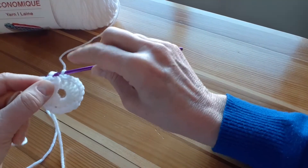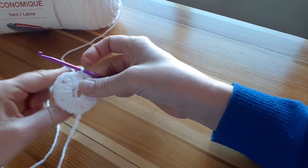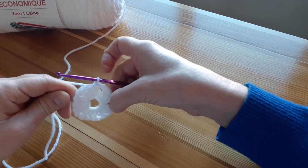Then I'll join to the top of my first double crochet with a slip stitch. Now I have a nice five-section round with five openings evenly spaced around the sides.